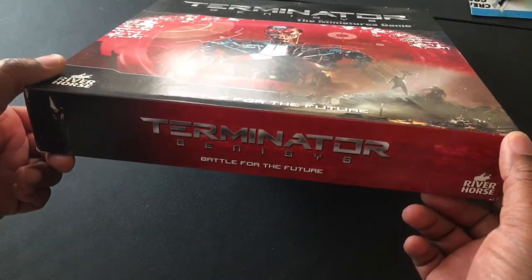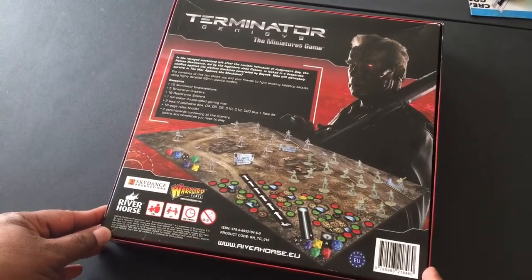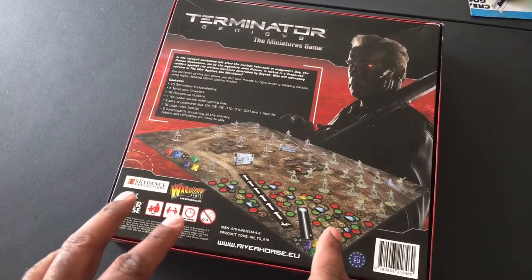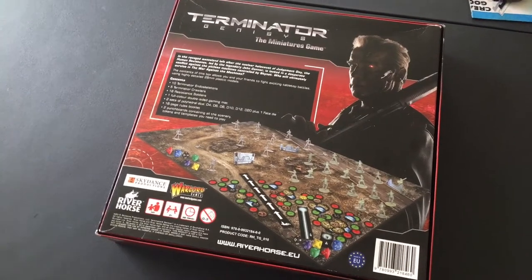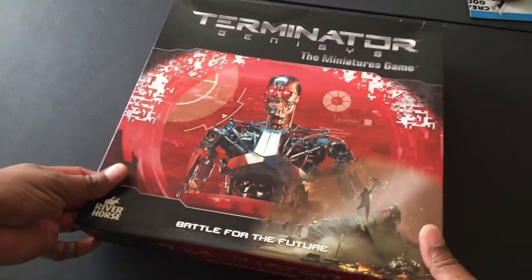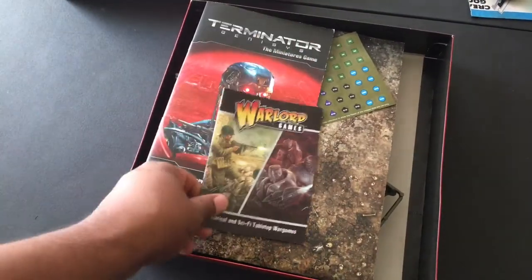I've never known what you get in here. I've been generally aware of the game but I never really knew what you get. After getting this though, I'm going to tell you why I think there is not much hype - deservedly - about this game, why you do not hear much about it, and why I do not expect you will be hearing much about it in the future. I bought this secondhand but it was advertised as complete and I believe that.